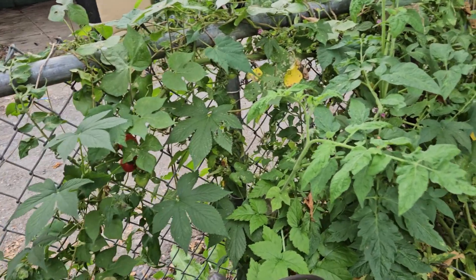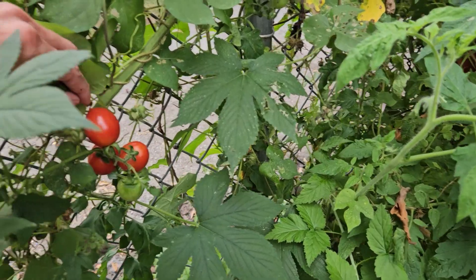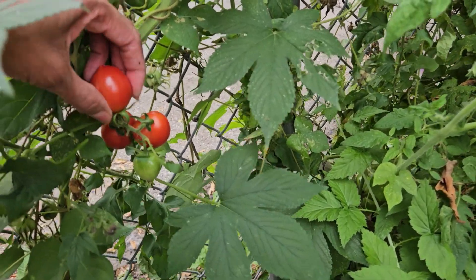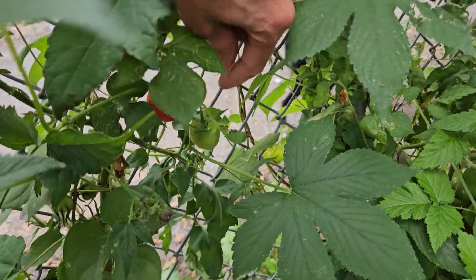Hey everybody, this is Sunny from Sunny's garden. I just wanted to give y'all an update on my garden. I haven't been out here in a couple weeks.